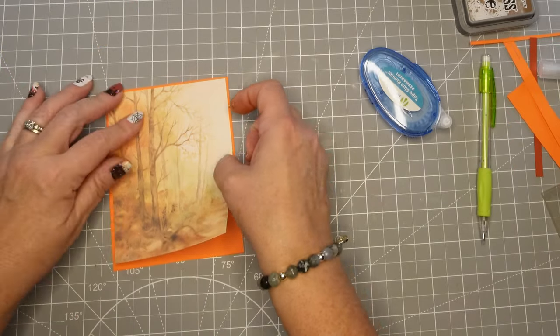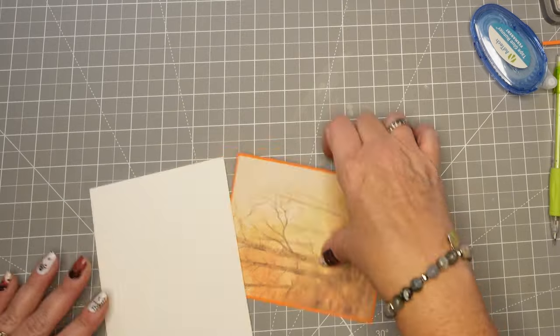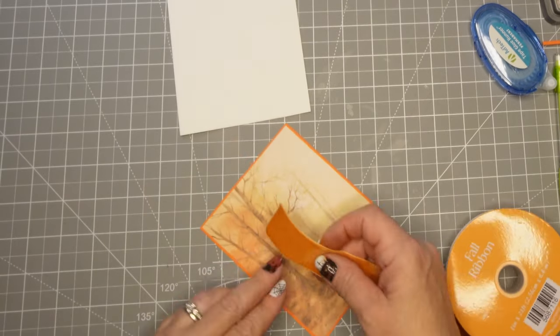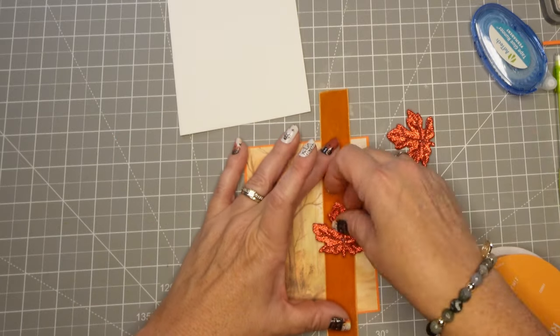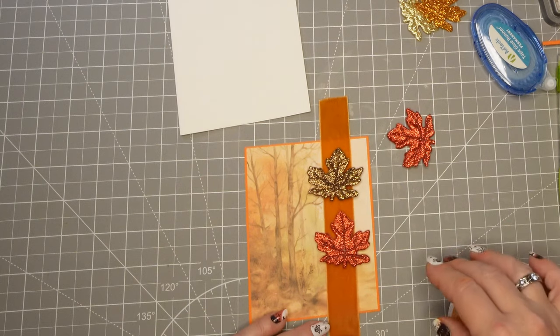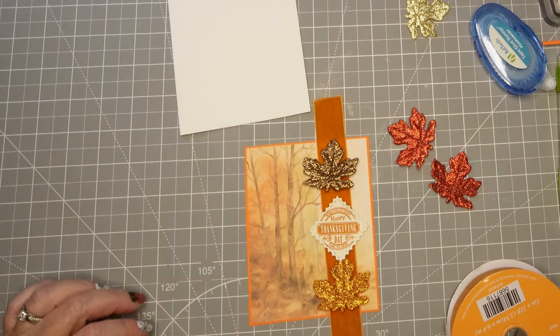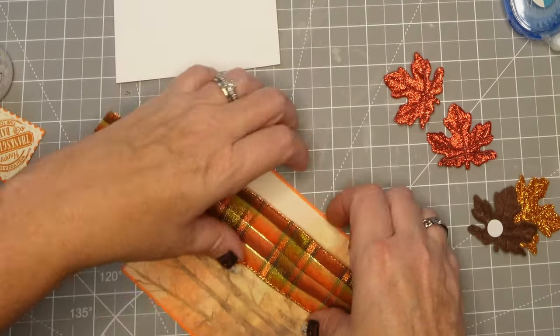Even if you don't have all the card making supplies you could easily make this card. Just pick a little scene, pick some card stock to have as a background piece. I'm looking at different ribbon — this one is kind of a fuzzy suede-feeling ribbon but it doesn't really match my leaves very well, so I'm going to go with one that has a little bit more sparkles like those leaves.